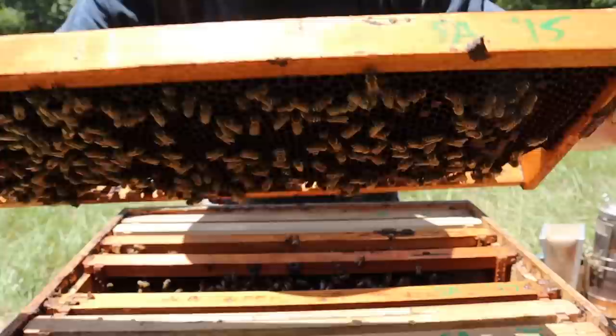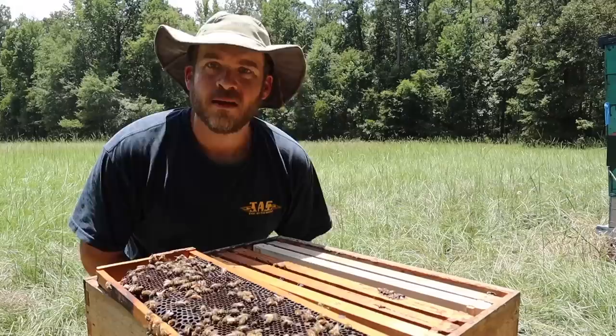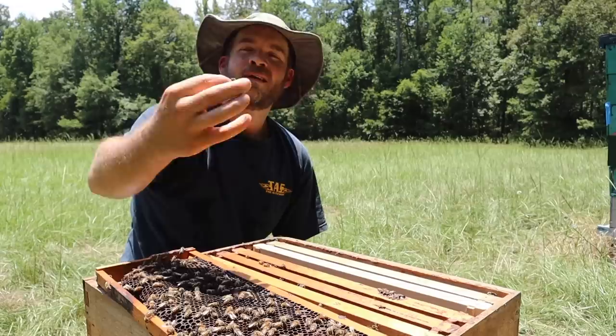She's actually on that frame right there. She's a runny thing — she loves to run around. So guys, I'm not totally sure what just happened here because I obviously wasn't paying attention, and that's probably why this happened. So while I was looking for frames to get a good view of the eggs, somehow I smashed the queen. So I guess that's the end of this box. Man.